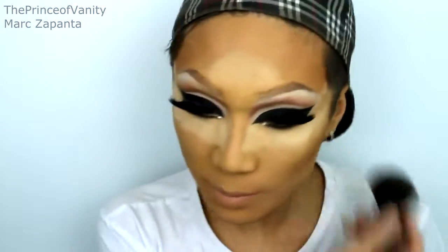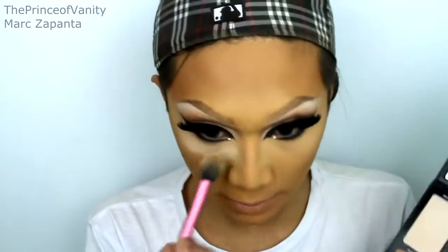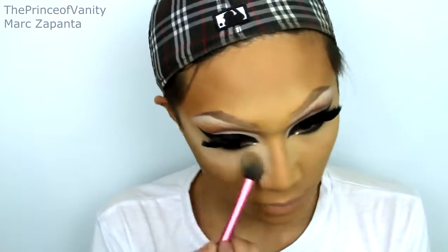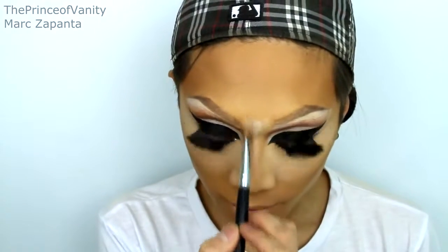I believe that is the eyes done — that does look very Raven! I'm just going to dust off the powder. To intensify the highlight, I'm taking my Sasha Powder Palette — Matte Cameo and Nude Beige — and applying that under the eyes to make it more intense. With a smaller brush I'm just going to highlight the center of the nose, creating sort of an upside-down triangle on the top of the nose and tapering it inwards.